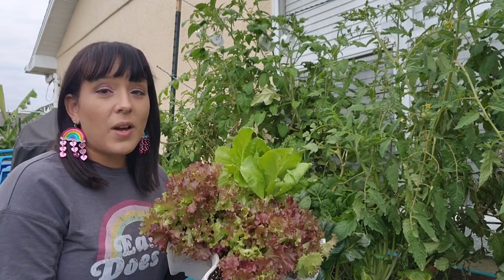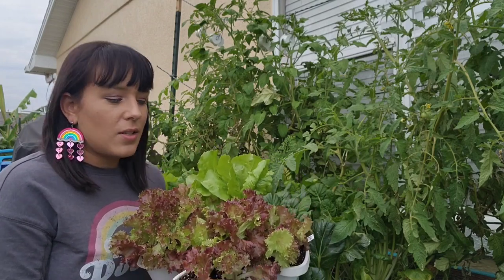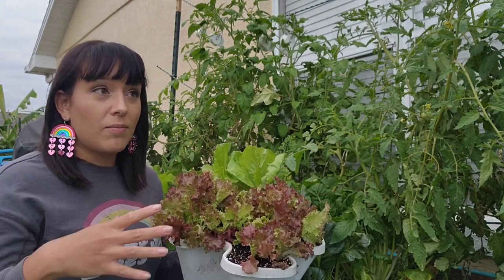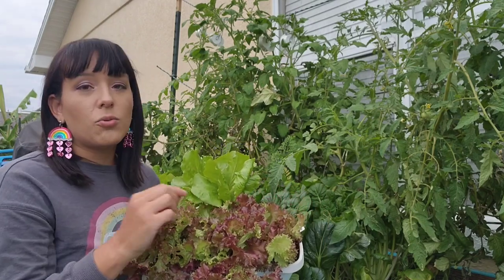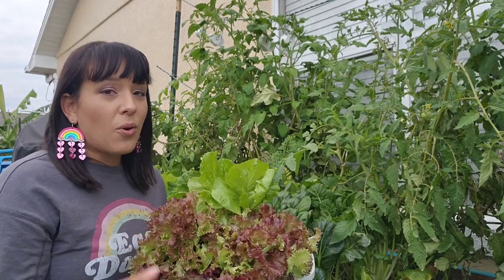If all is well, you should be harvesting in 30 to 50 days, depending on the cultivar. There are different ways you can harvest: you can cut at the very base, yank out the whole head and eat it in its entirety, or you can harvest individual leaves as you go along so you're not killing the whole plant, and it will keep growing new leaves.